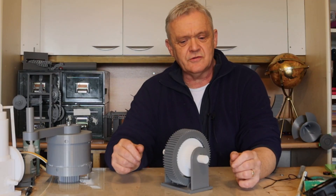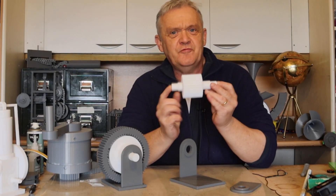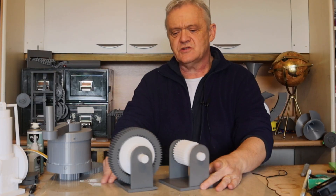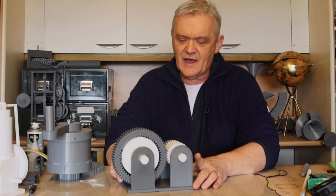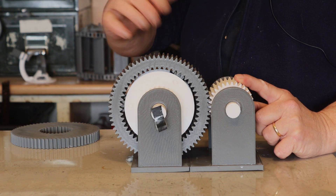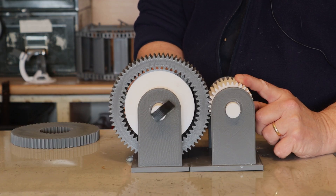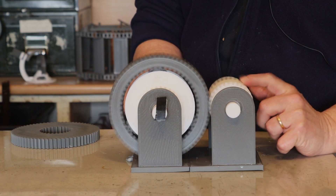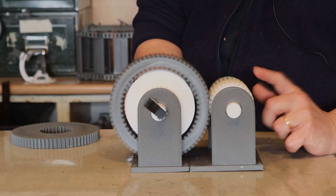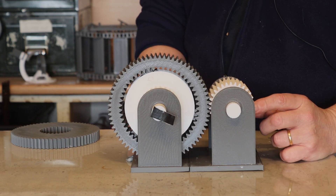Something really interesting happens if I rotate the ring at the same time that I rotate the sun. I've printed this drive gear — if I put it in this other cradle, we can intermesh the drive gear with the ring gear by lining them up. If I keep turning the sun at a constant rate clockwise and turn the drive gear anti-clockwise, you can see that we slow down the output flag. The rate at which we slow down the flag is equal to the rate at which the drive gear spins, and so what we've got is an infinitely variable transmission.